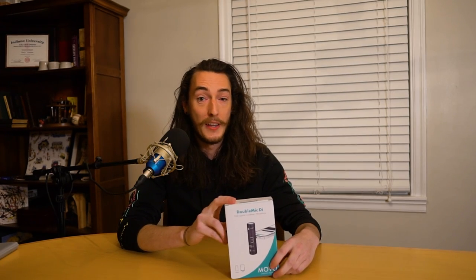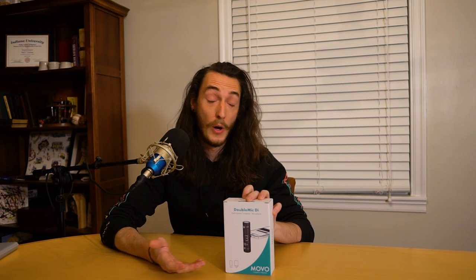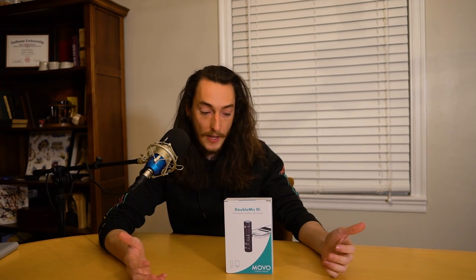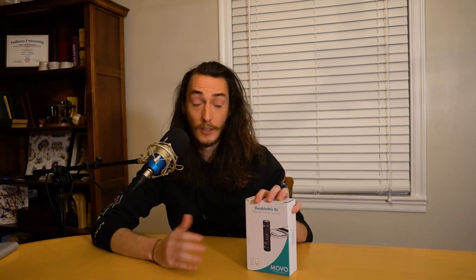This microphone is specifically designed to be compatible with iPhones, which is really exciting because iPhones and smartphones in general are getting more and more sophisticated cameras, so more and more people are gonna be using their phones to make video content. If you're just getting started making videos and you know you're gonna be using your phone a lot, this can be an easy first purchase to up your production value. Even if you're not, something as convenient as a phone attachment for run-and-gun style interviews could come in handy. So does the Movo Dual Mic DI live up to its $95 price tag? Stick around and we'll go into more detail on what this thing can do.